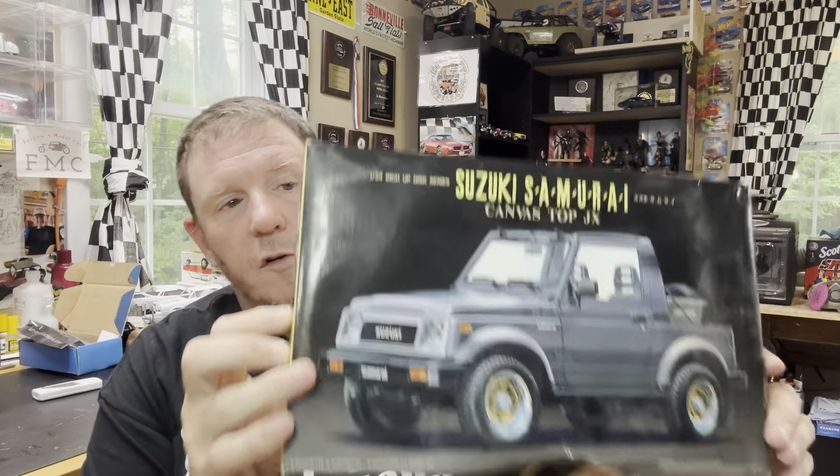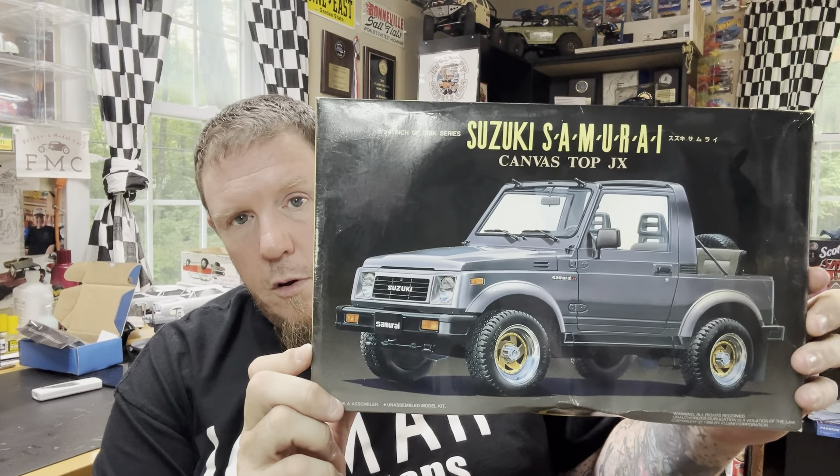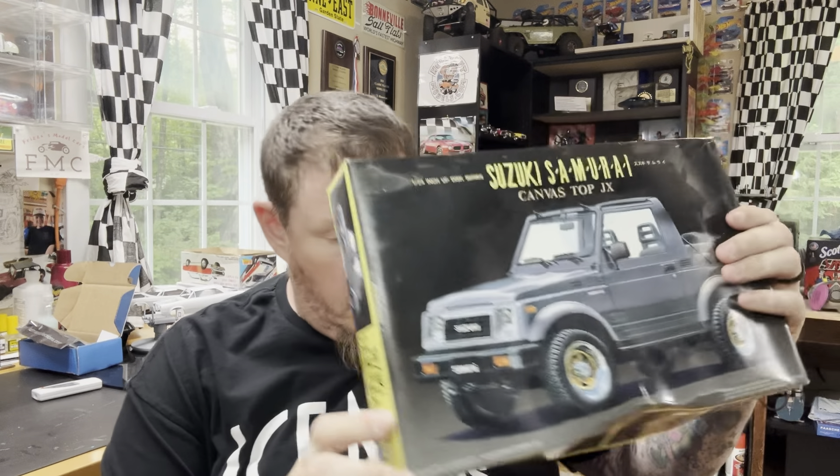Tim Ryan also gifted me this kit, which is really sweet — a Suzuki Samurai. This is a Fujimi kit. That's really cool. Thank you, Tim — I forgot about that one.